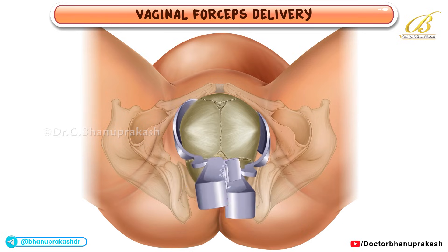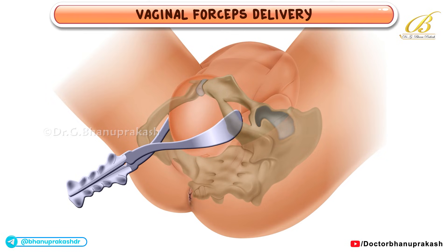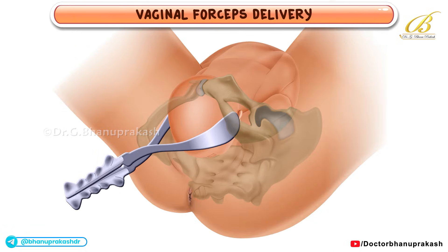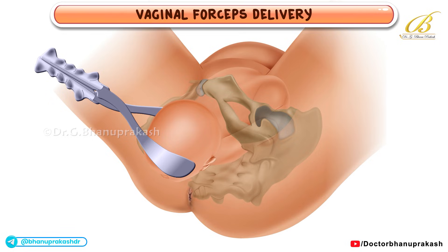With both blades in place, they are brought together and locked. Intermittent gentle traction is then applied during each uterine contraction. As the head descends and the perineum starts to bulge, an episiotomy may be considered if necessary.